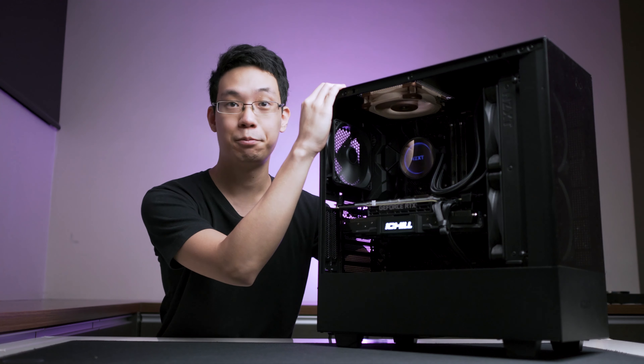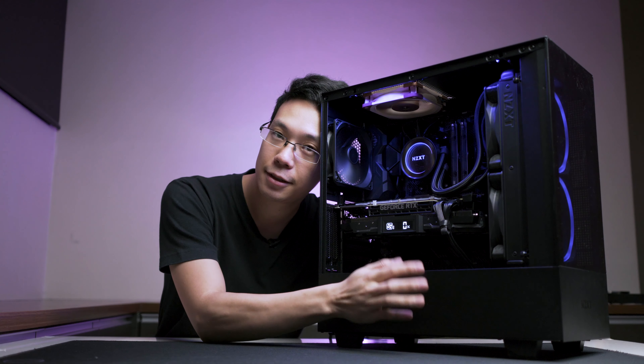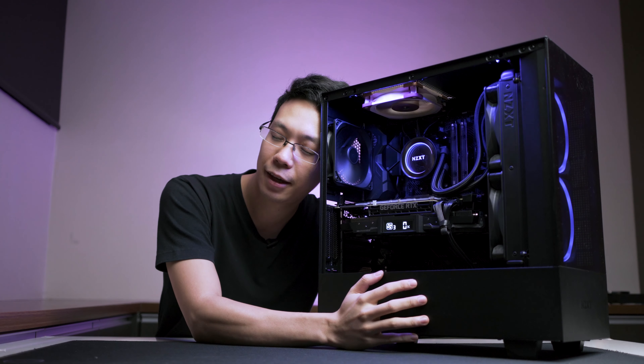I'm going to hide it. I'm not going to let people take it. It's precious.